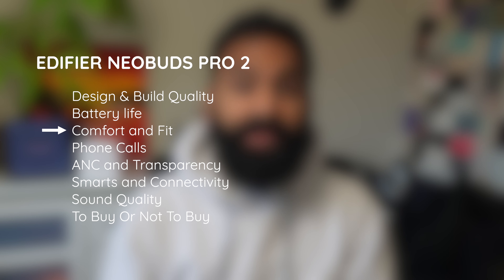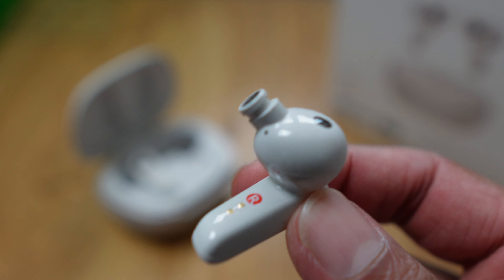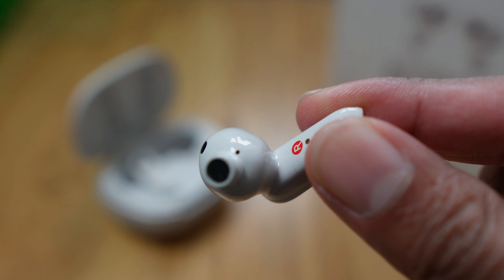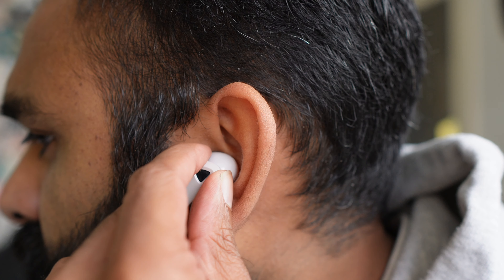Thanks to all those tips included in the box, it's easy to find the right fit. The stem-style buds make it easy to adjust the fit in your ears without any accidental taps. The tips have neither a shallow nor a very deep insertion into your ear canal, making the fit and seal quite good. However, due to the thicker nozzle size, you will feel the buds touching the inner part of your ear canal. It's not bad for long periods, but if you're sensitive to this, keep it in mind. They're all right for side sleepers, but not amazing.